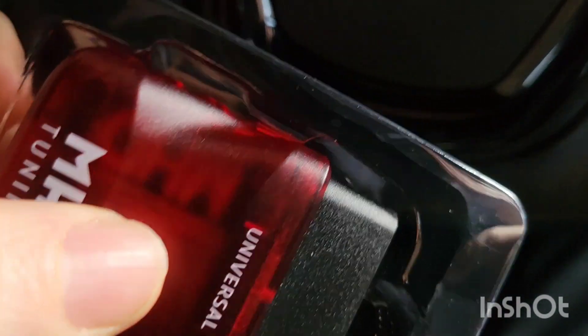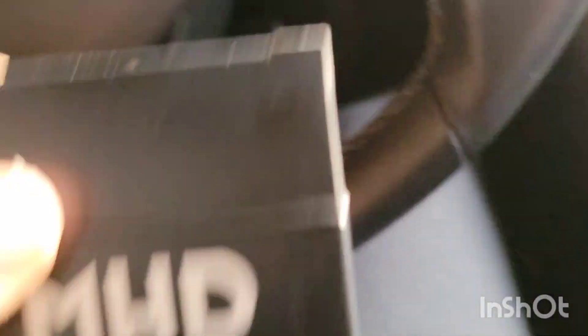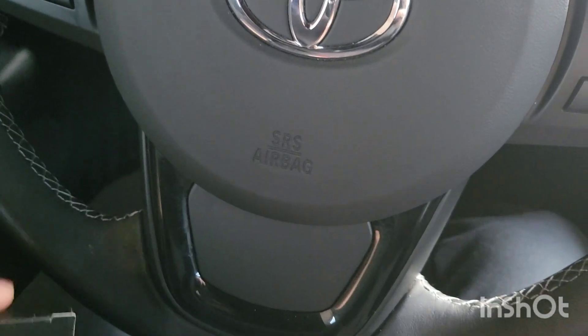Unplug it and your car will lock and unlock fine. Another thing too: if you do unplug this, you won't lose your tune — it's already loaded to the ECU. Everything's good to go. So you can just take this, after you're done, put it back in its case and then into your glove box, whatever you need.